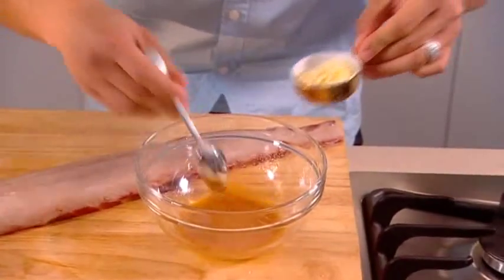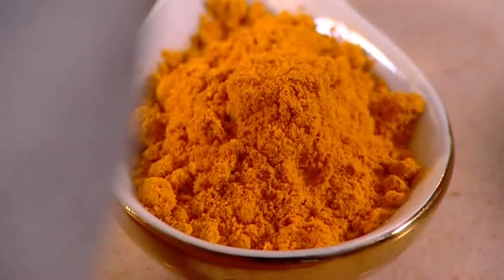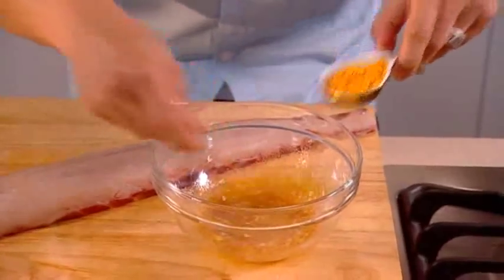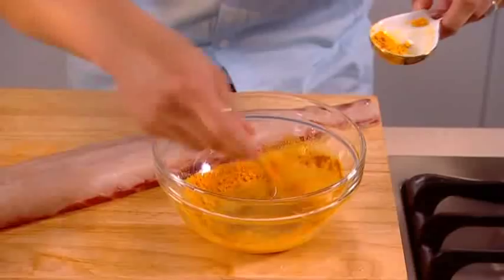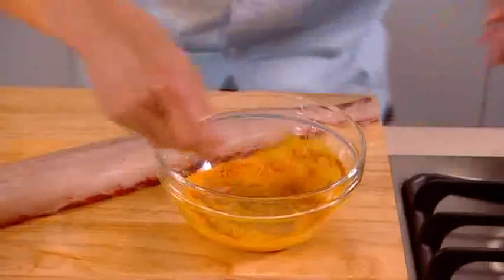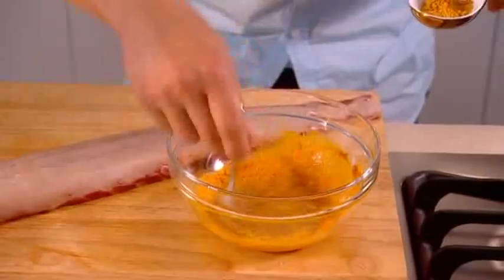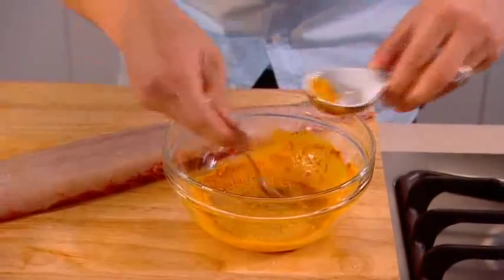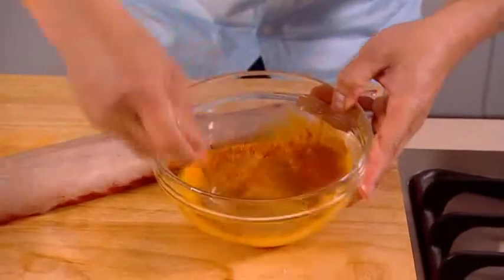Once that's dissolved, throw that in. Now I've got turmeric — beautiful colour, bit of sweetness to it — just around a tablespoon of that. Look at that colour changing already, and it's smelling divine. And with a bit of punch here, you can use just red curry powder or yellow curry powder, that's okay as well. Just a bit of flavour there. Once that's dissolved, I can smell that all coming out now.